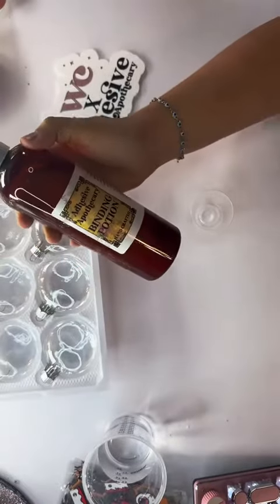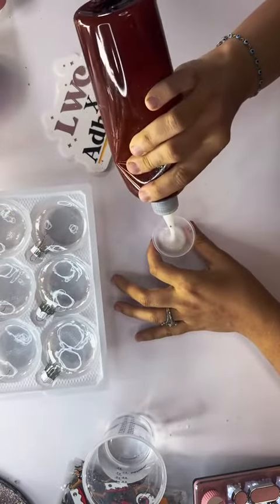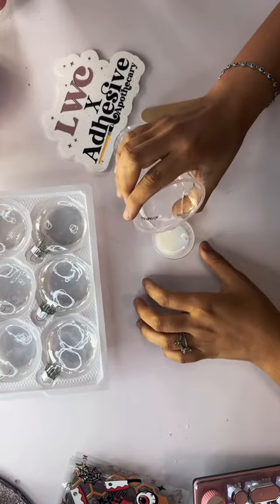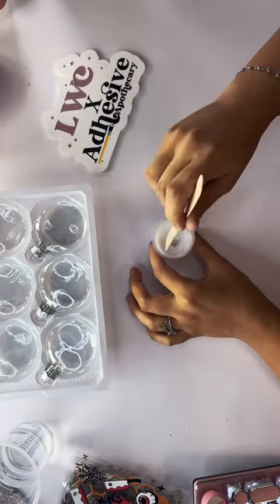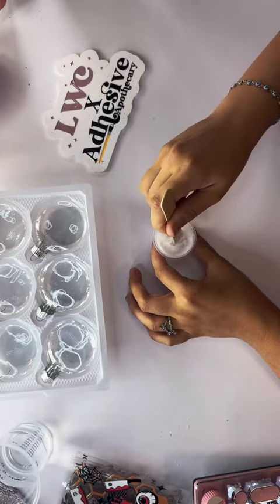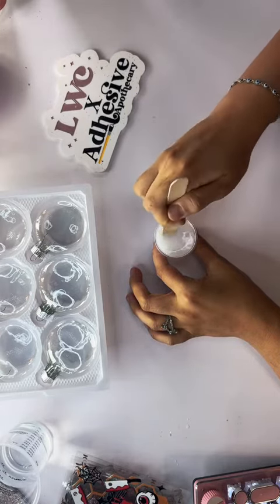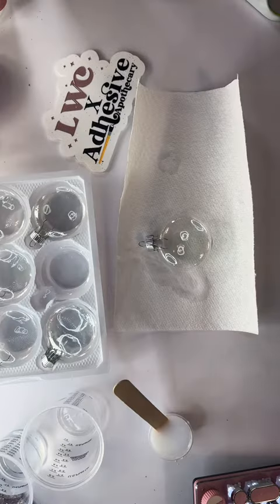Let's make some ornaments using some of my favorite products. First I'm taking Binding Potion and I'm going to add 15 ml with 15 ml of distilled water. I only used 5 ml for six ornaments, probably less because it drips out. This isn't do or die — if you want to use less water because you like a thicker consistency, or if you just want to use Binding Potion by itself, it's up to you.